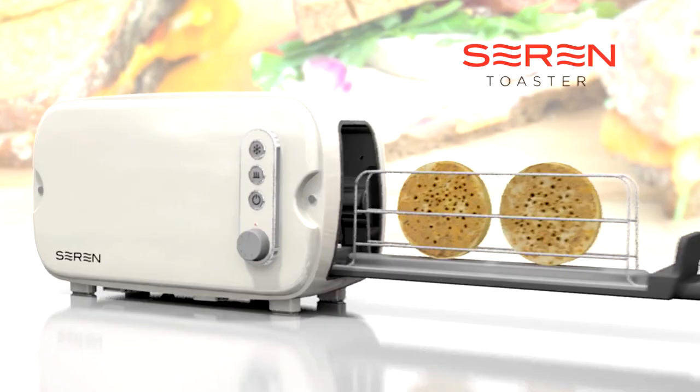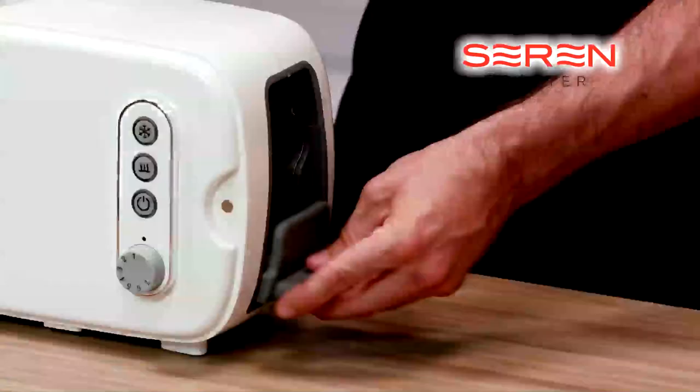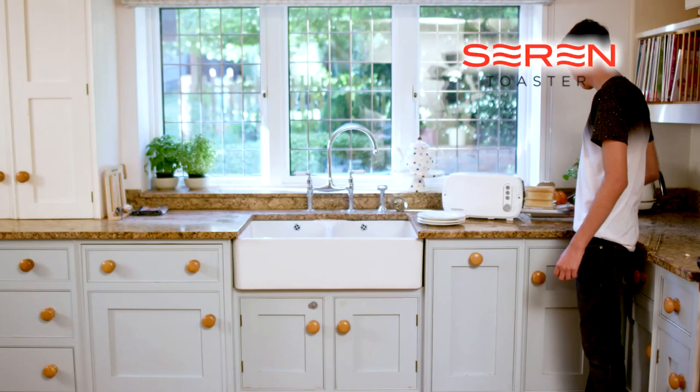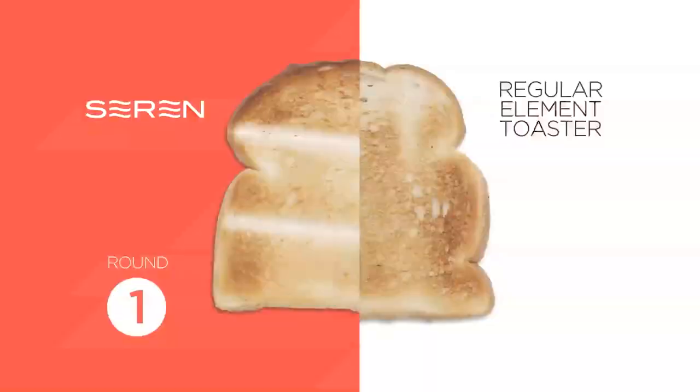The side-loading toaster rack allows you to load small foods, toast and release with ease. No matter what your toasting needs are, it's easy to use, easy to remove, and an even toasting every time. The light emits heat across the chamber, ensuring even heat distribution to get even browning every time you use the Seren.